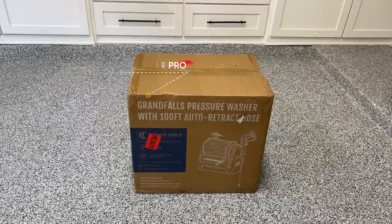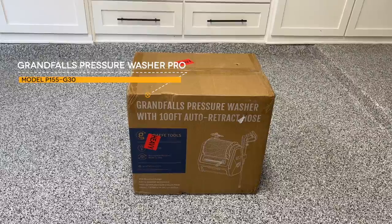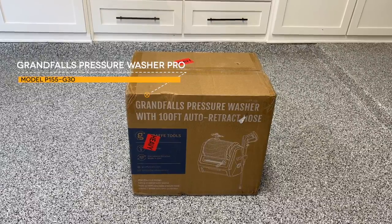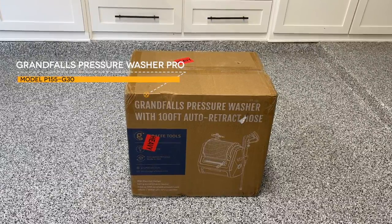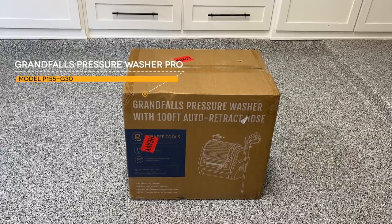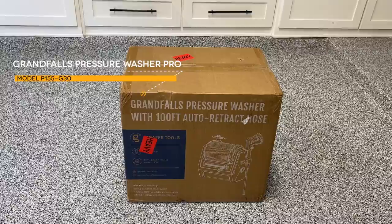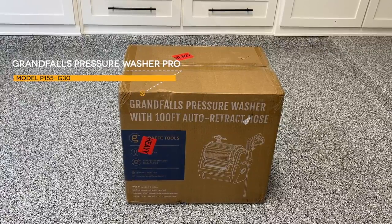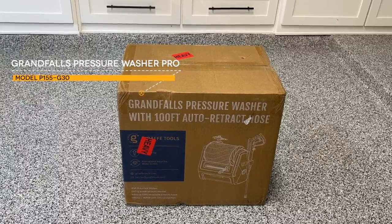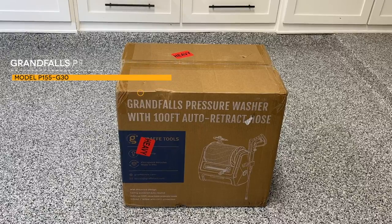I want to let everybody know that Giraffe Tools is not sponsoring this video. They did not pay me to make it, but they did send me this Grand Falls Pressure Washer Pro to review and compare to the base model. So let's start by unboxing and show you what comes with this new model.